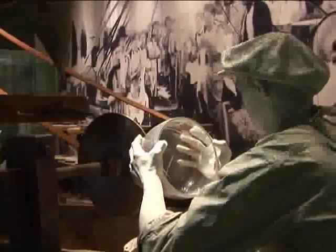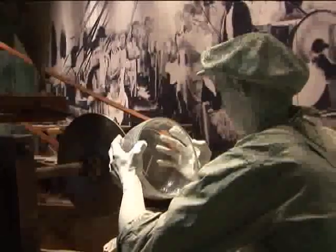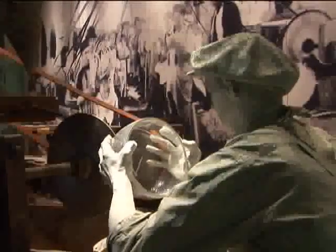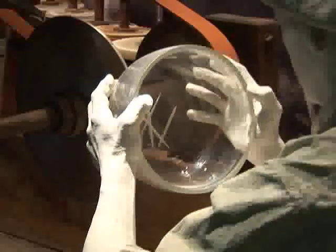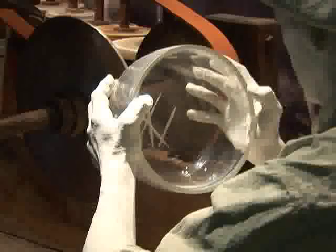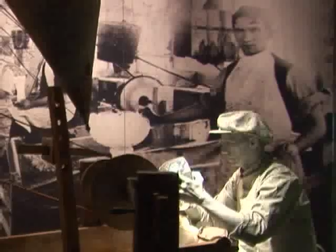Imagine how noisy it would be with all those belts moving in the room. Why are those long metal slides hanging over the machines? Water, mixed with crushed stone, was poured down those long troughs to help make the glass cutting faster and easier.